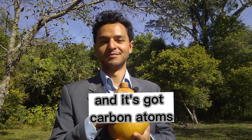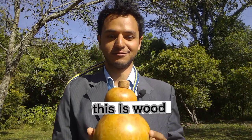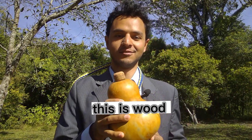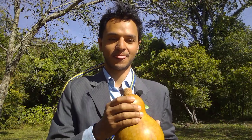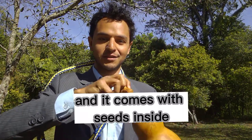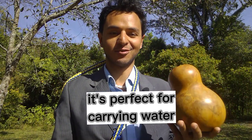It's got carbon atoms, it's actually made of cellulose — this is like wood — so it's got cellulose, carbon, hydrogen, and nitrogen. It comes with seeds inside and it's perfect for carrying water.